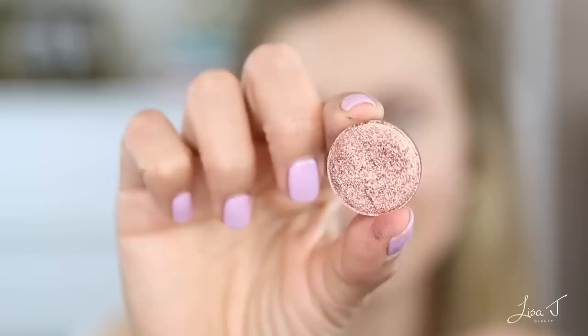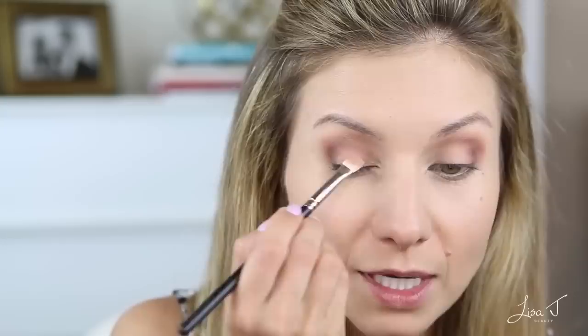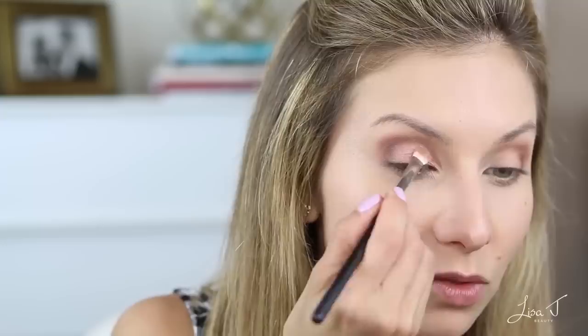Now I'm going in with my lid color — this is the shade that really stands out for the whole look. It's called Blushed, also by Sydney Grace. It's a highly foiled metallic peachy shade with a rose gold tone — it's so light reflective and beautiful. You can apply this with your finger or a small dense shader brush. I'm using the MAC 272 and just pressing it onto the lid, taking it all the way to the inner corner, being careful not to place it on top of that darker outer shadow.